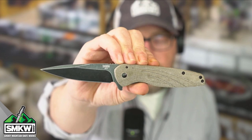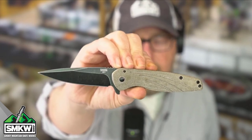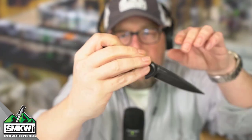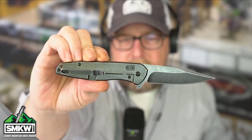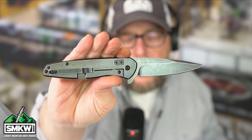It's a manual flipper. It has the ball bearing pivot, so it's going to move. Once you get it moving, it's going to move. It's a frame lock as well — it is a frame lock. The front handle on this frame lock is tan micarta. That back handle is stonewashed titanium.